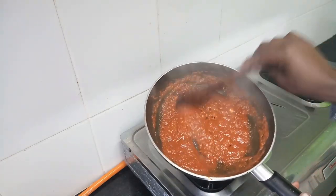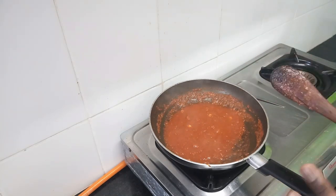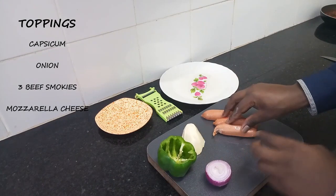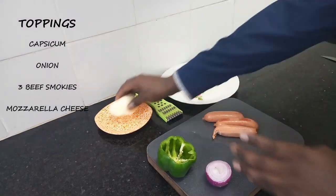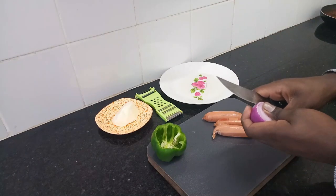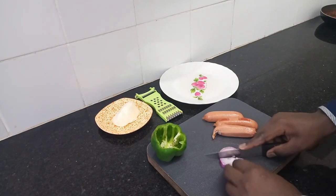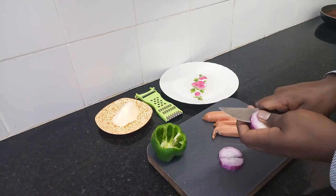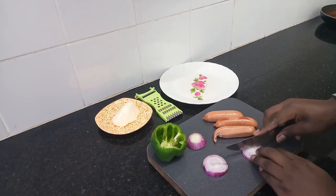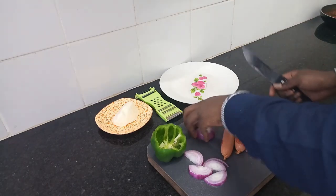My sauce is ready. I'll switch off the heat and let it cool for about 7 to 10 minutes. For our toppings, I'll be using green capsicum, onion, smokies, and cheese. I love this recipe because it's a quick fix and a very low-budget pizza recipe. Everything is usually readily available and it's not hard to make. This is the pizza I enjoy many times a week.